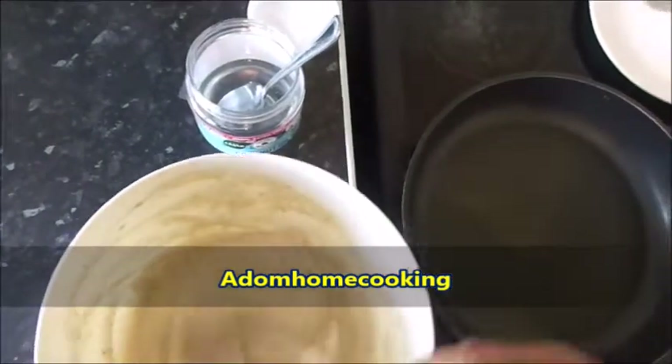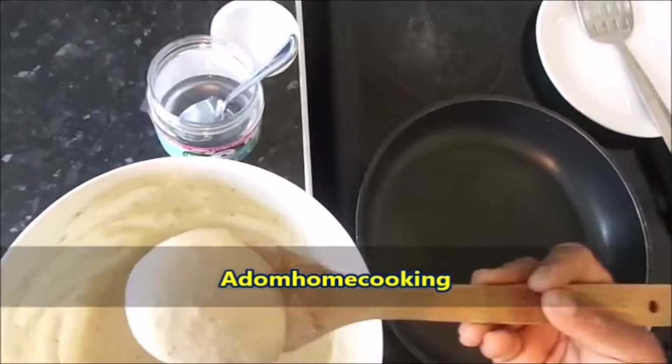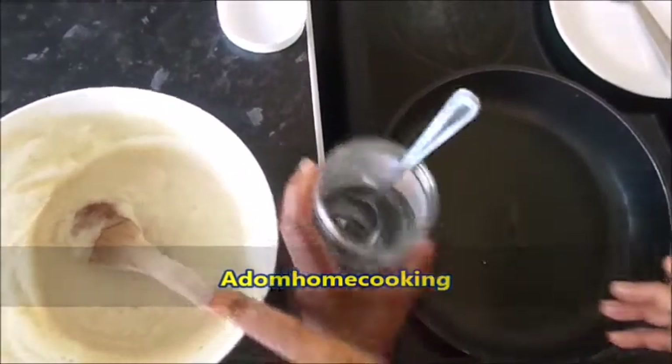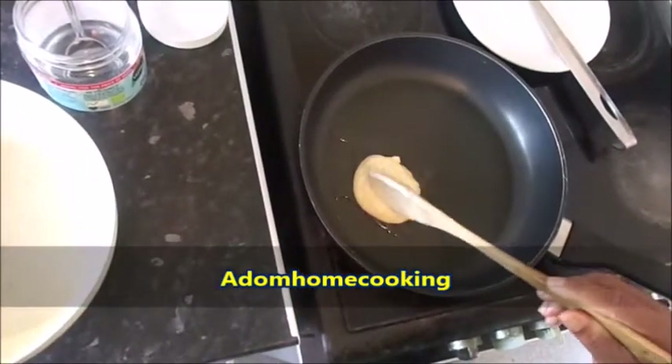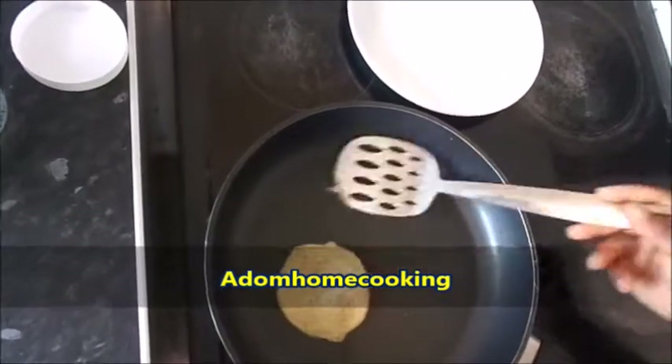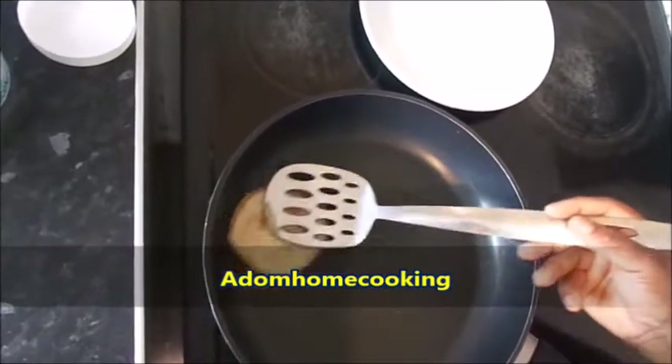After mixing it, because I don't always get my measurements right, I'm going to try just one spoon first to see if the pancake is firm enough. Sometimes you end up adding too much ground rice or flour and make it very hard — I don't want it to go very hard. So I'm just going to try a little bit to start. The little I tried first is good, so my mixture is now perfect.